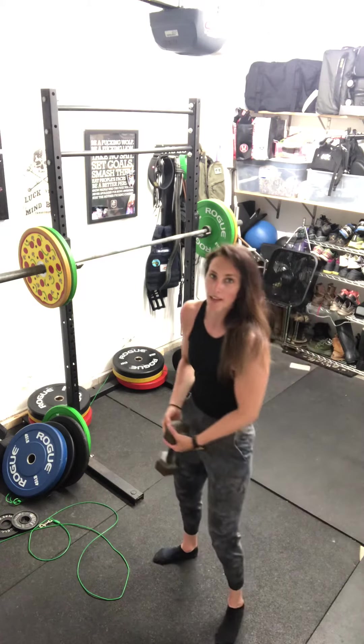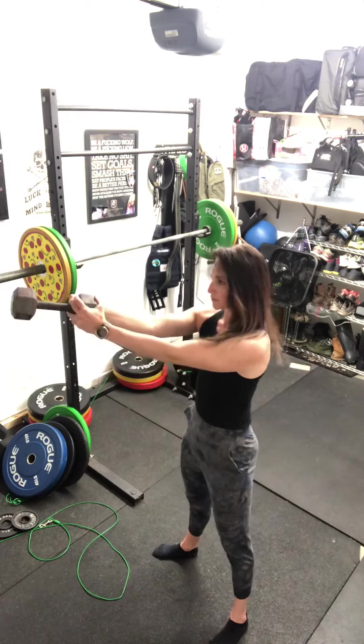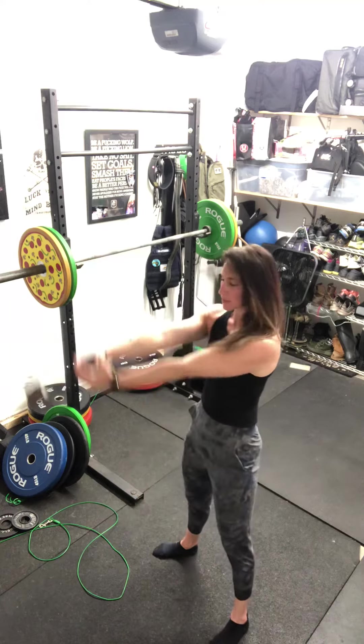Your kettlebell swing — if you have your kettlebell use that, if not use the dumbbell, going to eye level. Make sure you really squeeze the glutes as the kettlebell or dumbbell comes forward.